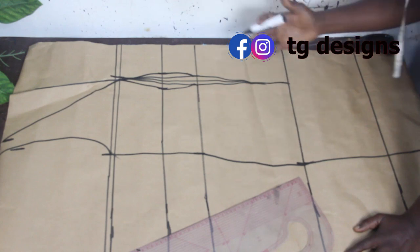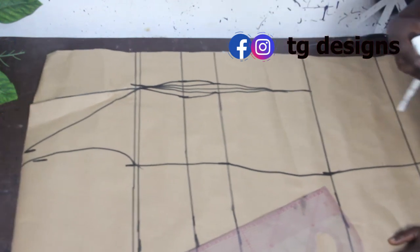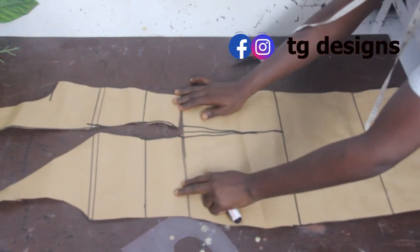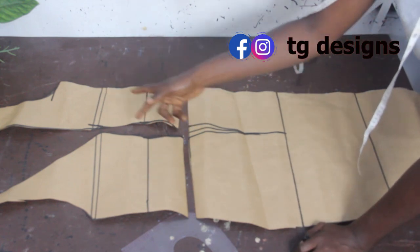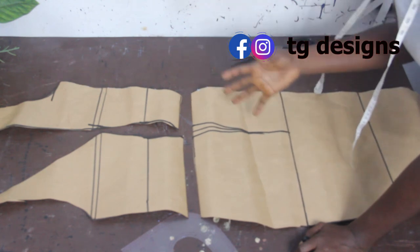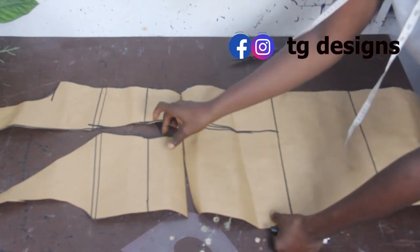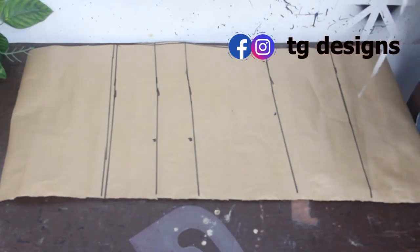This is what we are going to have for the basic gown before we cut the upper side. You can see the bustier effect and the darts for the lower side, which is our front block. Set this aside. For the back block, we start with our basic line.